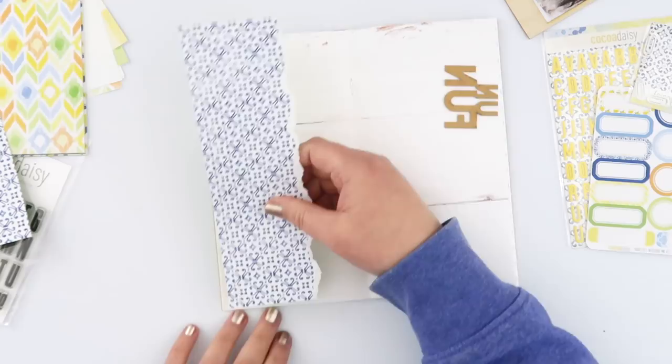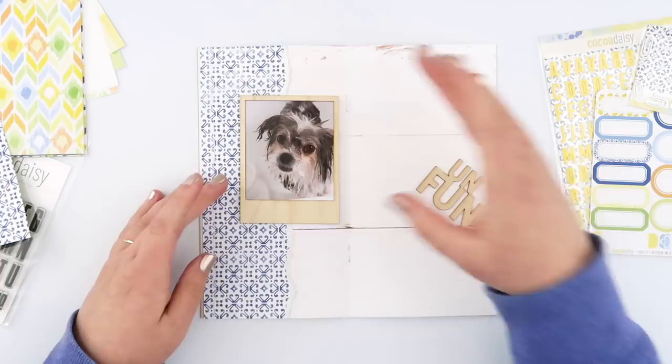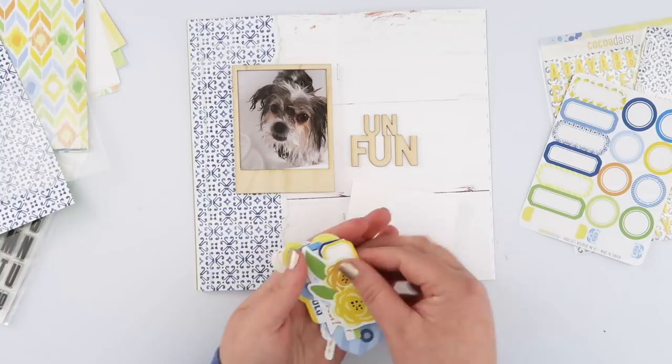I tore a strip off that paper so it would have a little white edge on it, and I took it over to my sewing machine and just stitched down the left side a few times to give it a little bit of texture. It's more of a textural thing than a design element — it's very hard to see on camera but in real life it is a little more pronounced. This is the base for my page and I'm going to really minimally embellish it. I don't want to do too much because the page is already printed to start with.